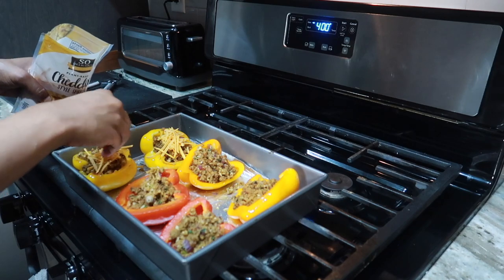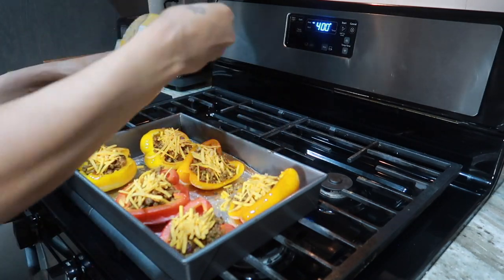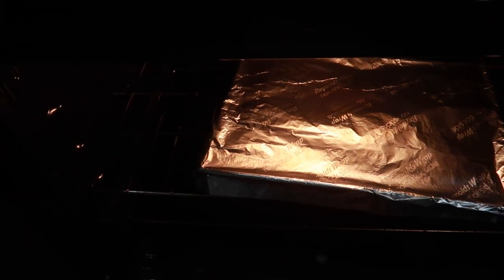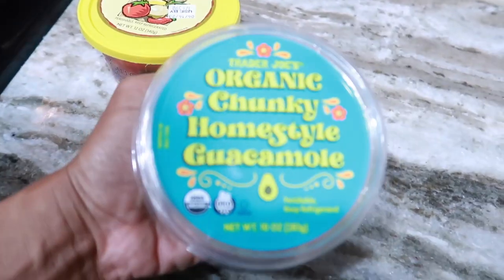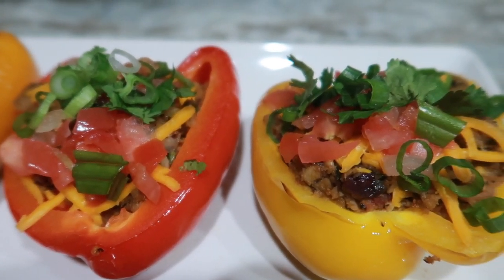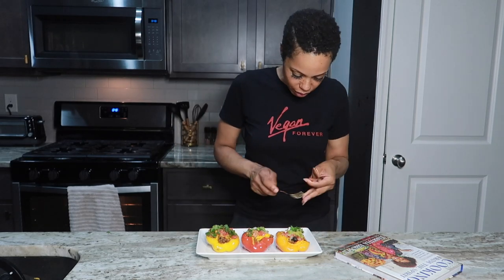Once everything is all cooked down, go ahead and stuff your peppers — stuff them as much or as little as you like, that is your preference, that is your business. I decided to top with a little So Delicious cheddar, which is my preferred cheese brand, but use whatever cheese you like. I added olives to just one pepper. I covered the pan with foil to make sure the cheese melts. For toppings I went with pico and chunky guacamole from Trader Joe's — look how pretty they came out! I also added some cilantro and chopped green onion.